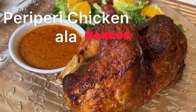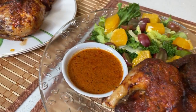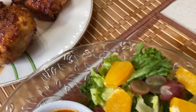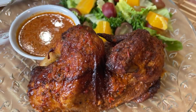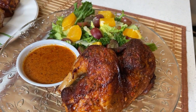Hello guys, welcome back to my channel. So today I'm going to show you how to make a peri-peri chicken a la Nando style. But before we start, I would like to say thank you to all my viewers and subscribers that always hear in my channel and show their support. Thank you very much and I really appreciate it.